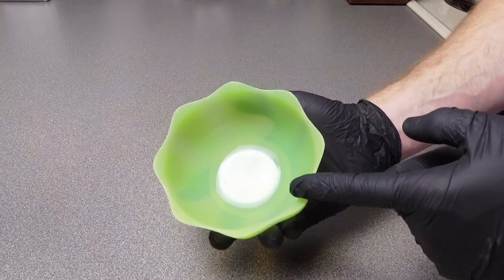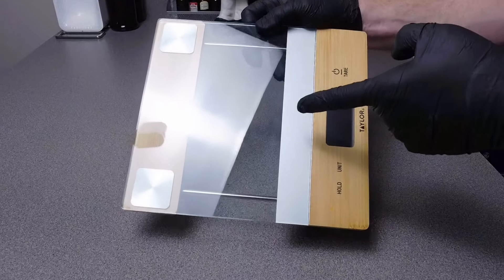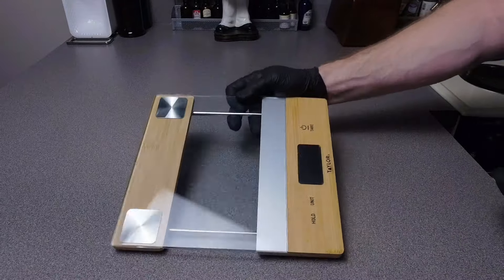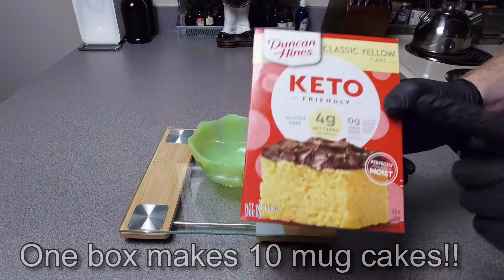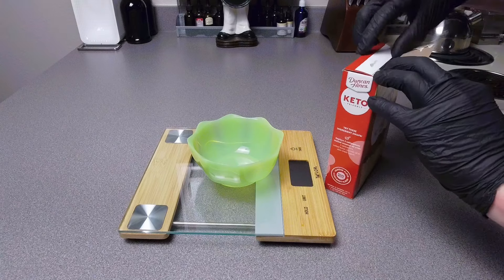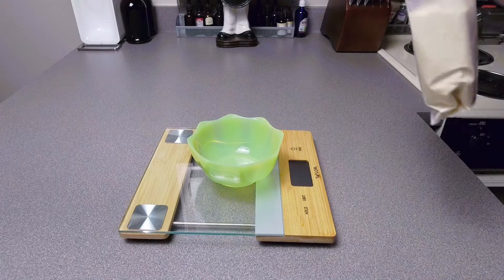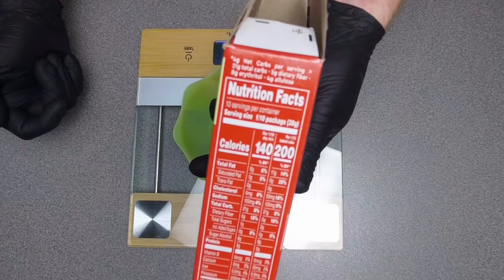It is also helpful to have an extra mixing bowl so that your cake does not stick. Now go ahead and take out your scale, place your mixing bowl on it, turn your scale on, and we'll add our base cake mix. For this recipe we're going to need 30 grams of the Duncan Hines Keto Yellow Cake Mix, and the reason I use 30 grams is because that's the serving size.